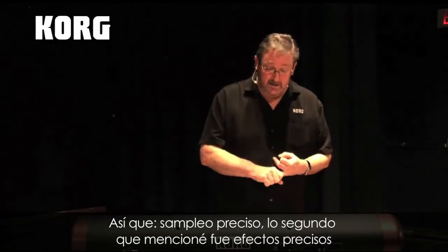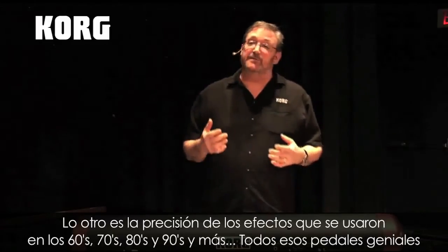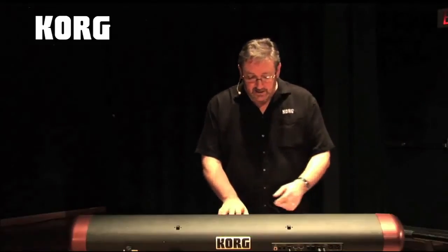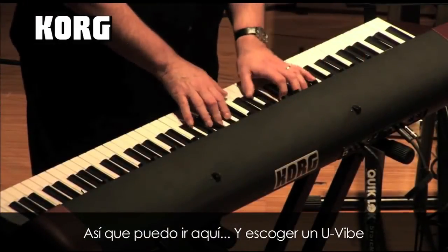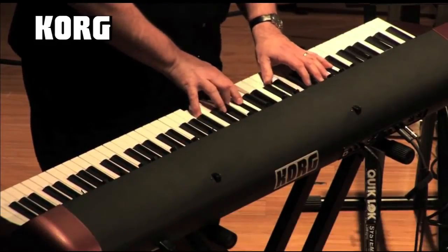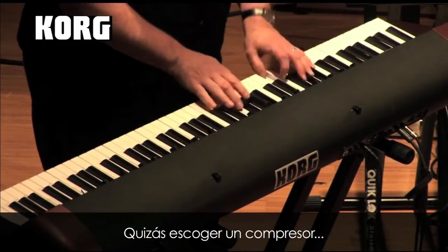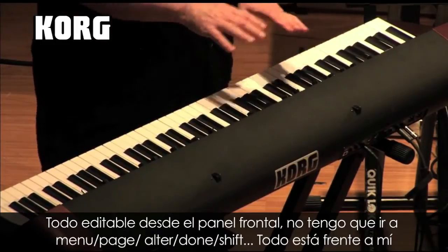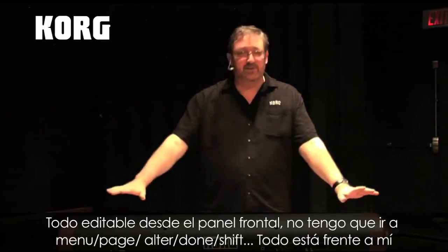The second thing I mentioned was accurate effects. We went in and modeled all the different types of effects that were being used through the 60s, 70s, 80s, and 90s — all those great pedal stomp boxes. So I can go in here and choose a U-vibe, maybe go in and try a compressor. Everything is fully editable right from the front panel. I don't have to go menu, page, alter, hold down shift — everything's right in front of me.